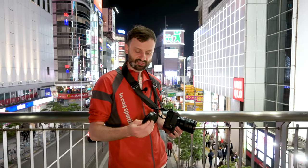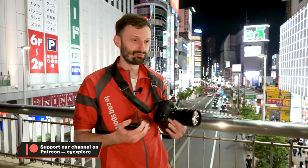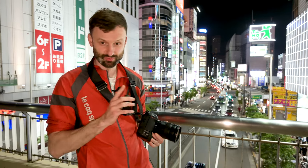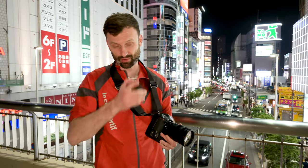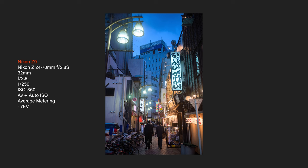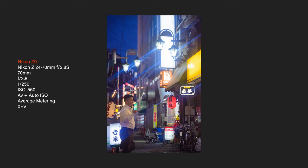A couple of weeks ago they contacted us and said they have these filters. We get a lot of requests like this from all kinds of companies and I often say no, because it's usually stuff I'm not interested in. But these filters piqued my interest — I thought I'd give them a shot. I was a little skeptical waiting to receive them, thought it's going to be kind of gimmicky. Then I took them out for a spin the other night and I was actually pretty impressed. It was genuinely very fun to use these.